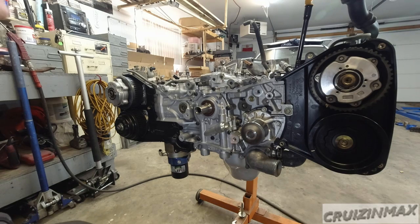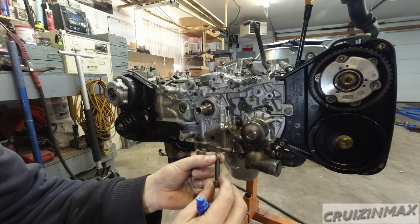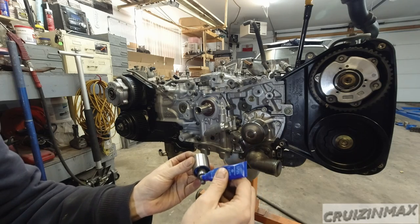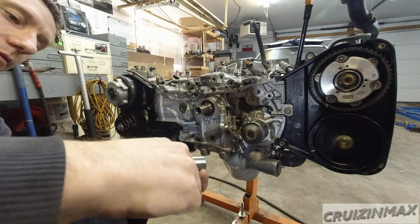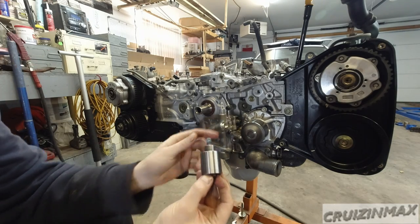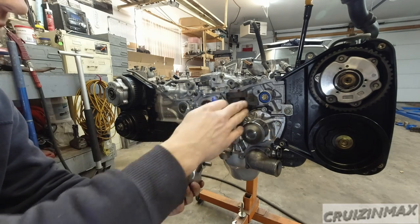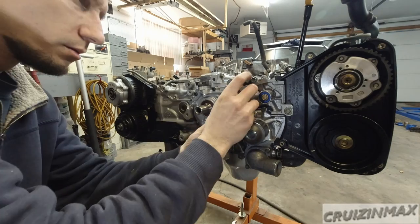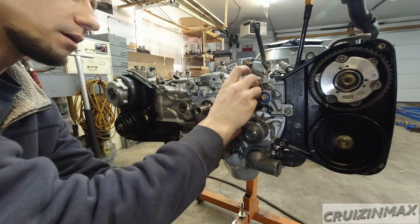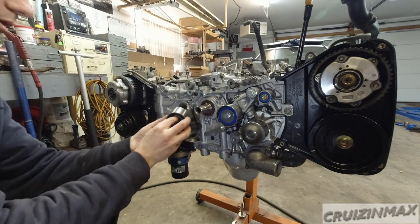Let's take care of the timing components — this should be fun. It looks like this bolt had some kind of thread-locker on it, so I'm going to put blue thread-locker — the weaker stuff — on it. This little guide pin goes right here. These are all new pulleys. The tensioner gets a washer and a little o-ring on the back.